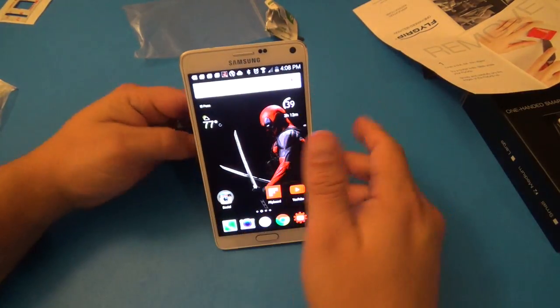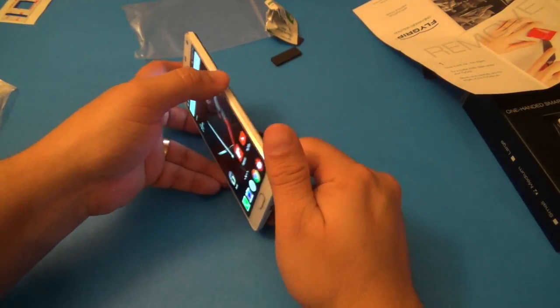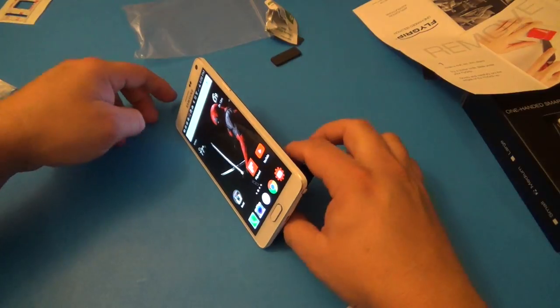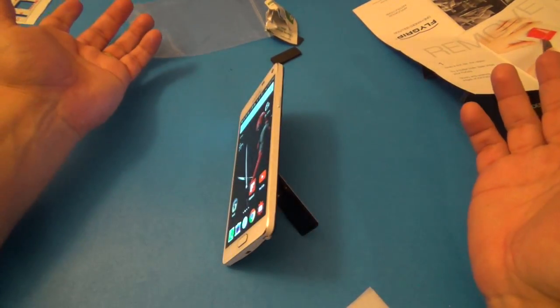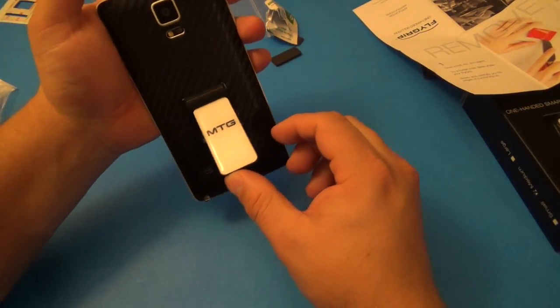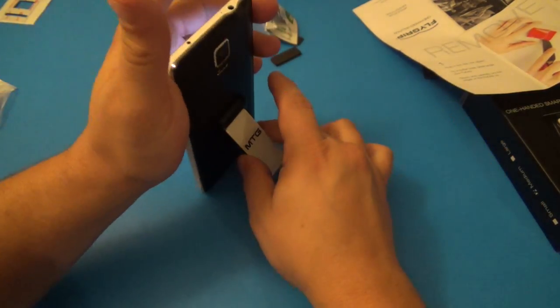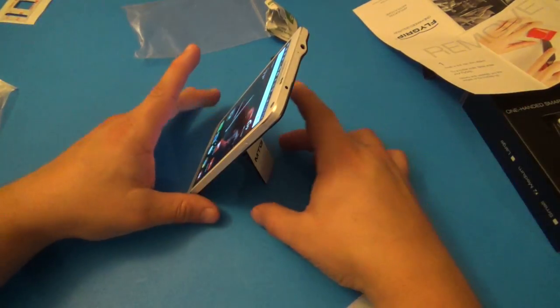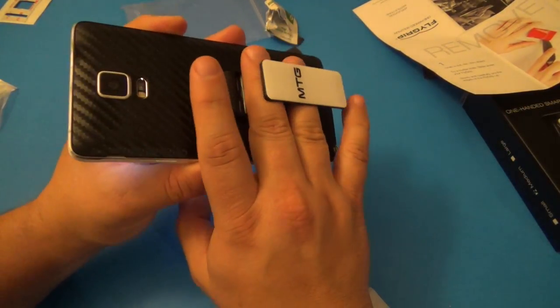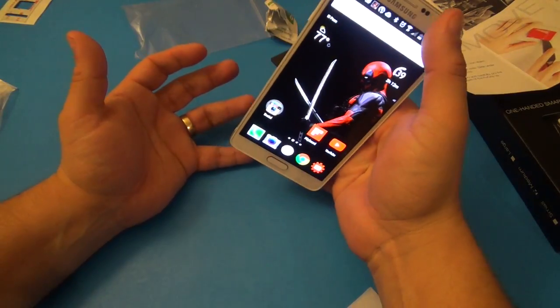A great thing here is that you can also use it as a kickstand — look at that! You get a nice portrait view. This would be perfectly good if you're going to do Skype — that's a perfect angle. Of course you can put it sideways as well and that works perfectly good too, with a nice angle. It sticks right there and you'll have a perfect stand. So now that we have it on, I can loosen my fingers a little bit and have better access to the top and bottom of the screen.